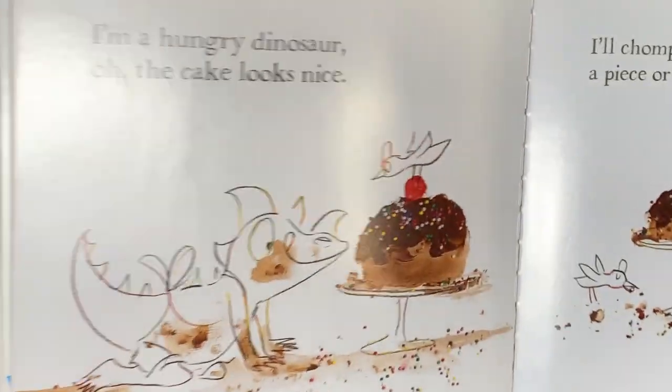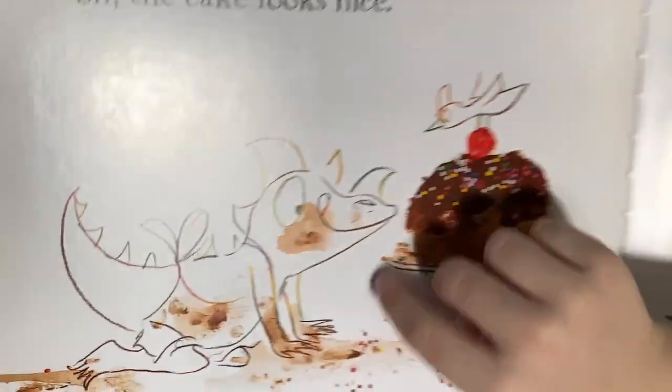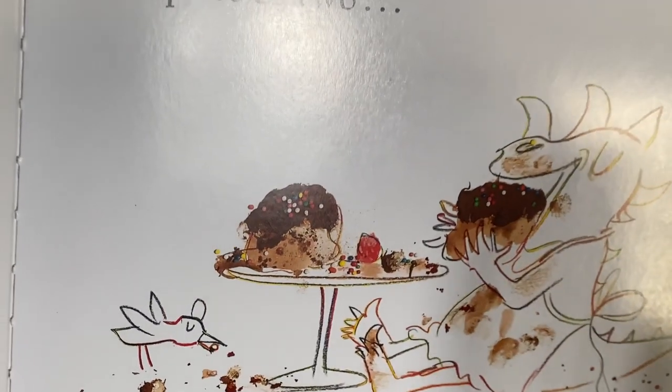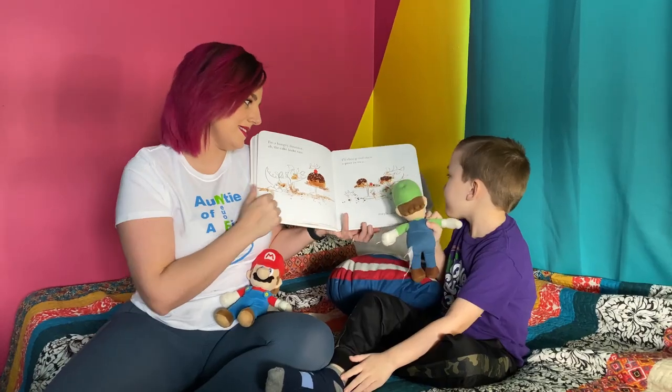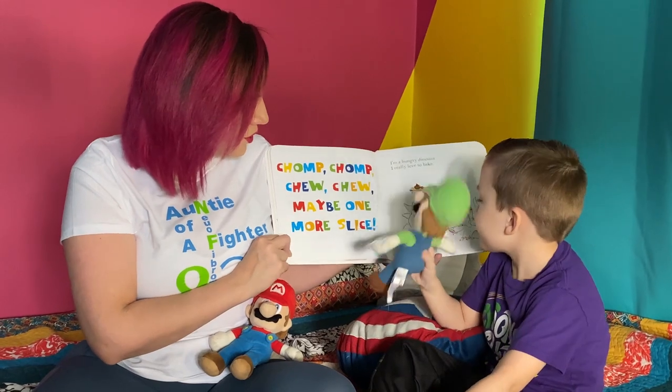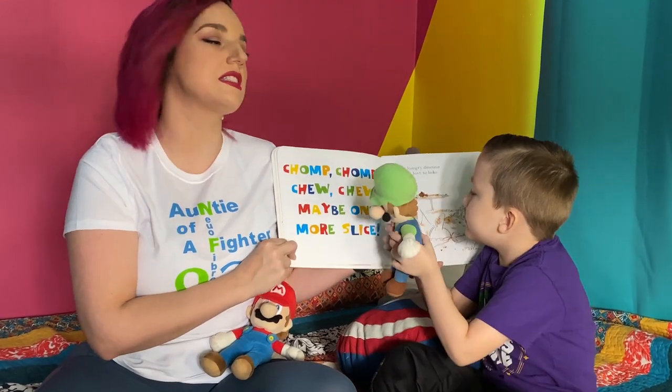I'm a hungry dinosaur and oh, the cake looks nice. I'll chomp and chew a piece or two, maybe one more slice. That's how it is, guys — when you have cake you just can't stop. Chomp chomp chew chew, maybe one more slice.